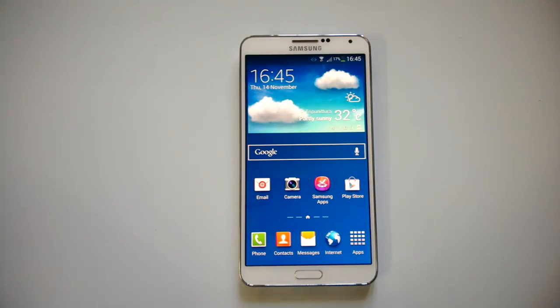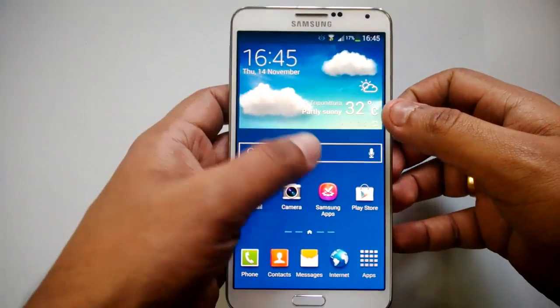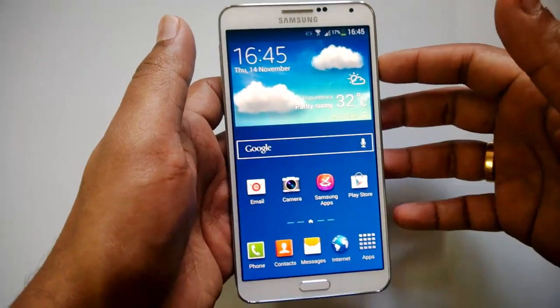Hey guys, this is Norma from normatv.com and today we'll see the screen mirroring option on Samsung Galaxy Note 3. The screen mirroring option allows you to share the screen on your Samsung Galaxy Note 3 to other devices.